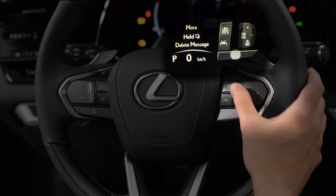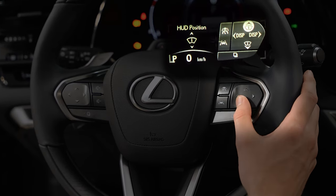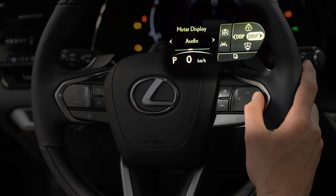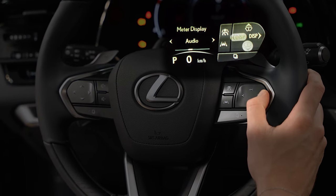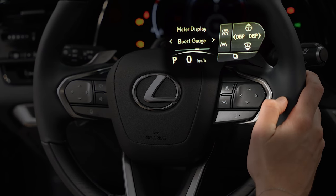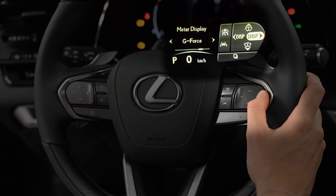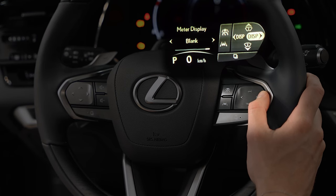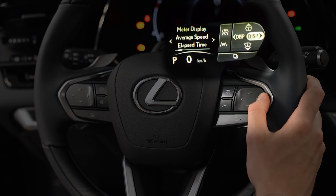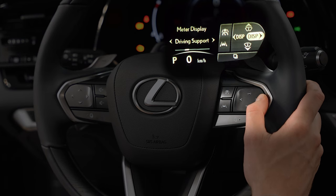If we go to the other page, we can move and adjust the display — we can adjust the heads-up display up and down, which is great if someone taller or shorter last drove the car. We can also change what we see on the other screen: audio, navigation, boost gauge, a G-force meter, gear position, a blank one, fuel consumption, average speed, elapsed time, the eco indicator, or back to driving support like cruise control. It's cool to be able to switch between them.